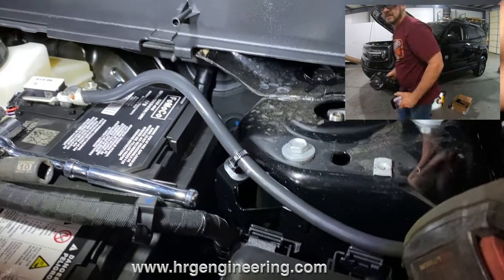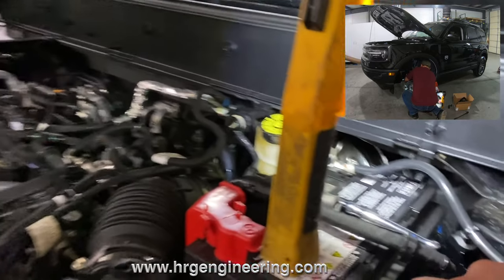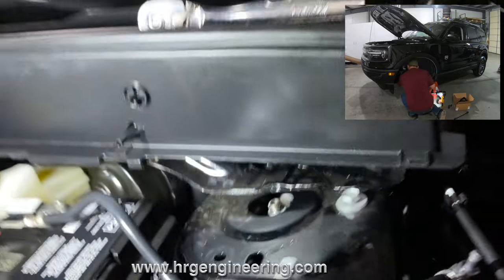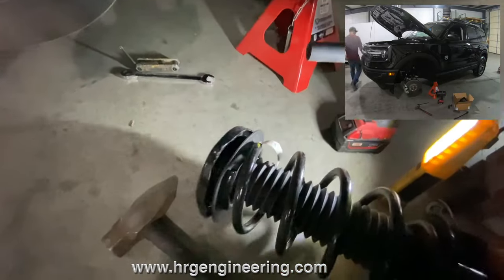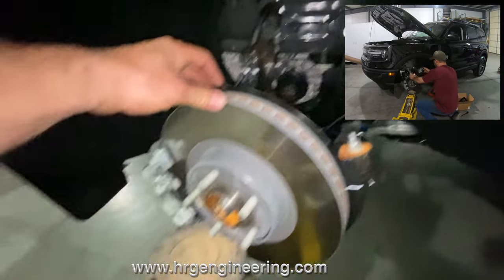You're going to reuse these so keep them handy. As you take this last bolt out, that's going to be the only thing holding the strut in place. Have someone hold the strut while you take that out. Once you've got the strut out, support the outer hub with the jack to prevent the inner CV joint from coming apart.